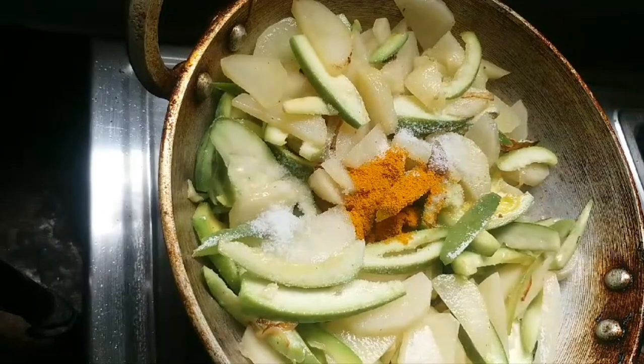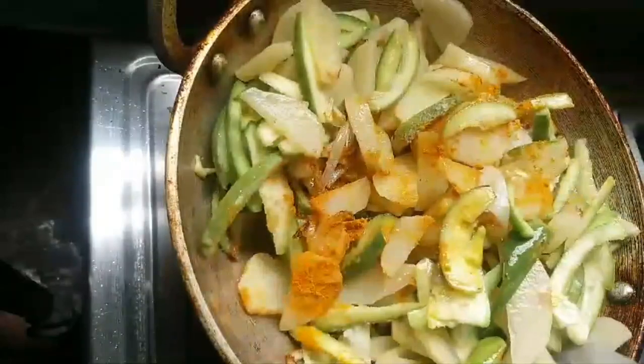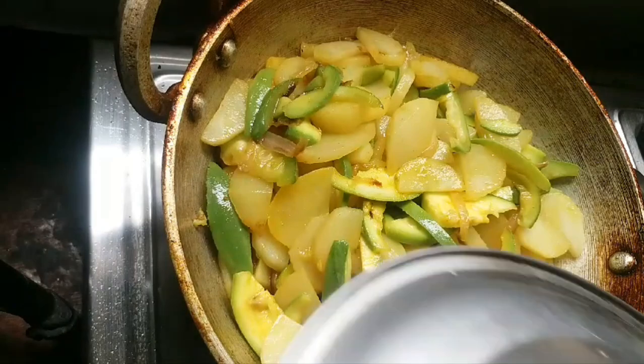Rest for 2 minutes. We will add some water. It's our baking powder. Now, we will make it for 5 minutes.